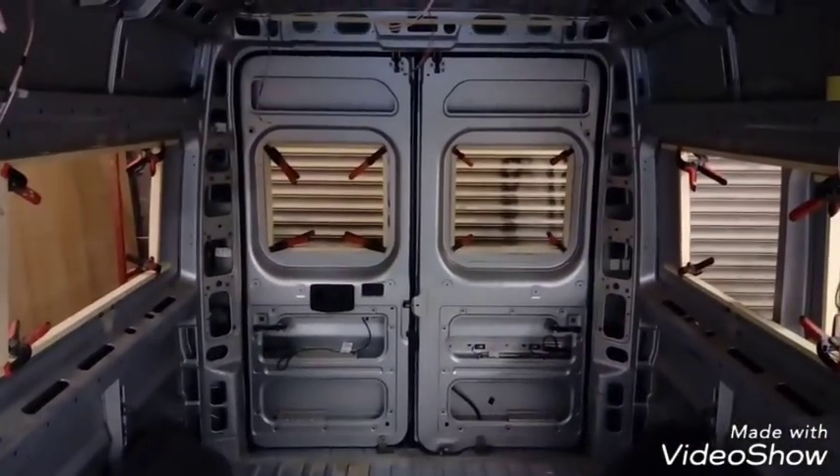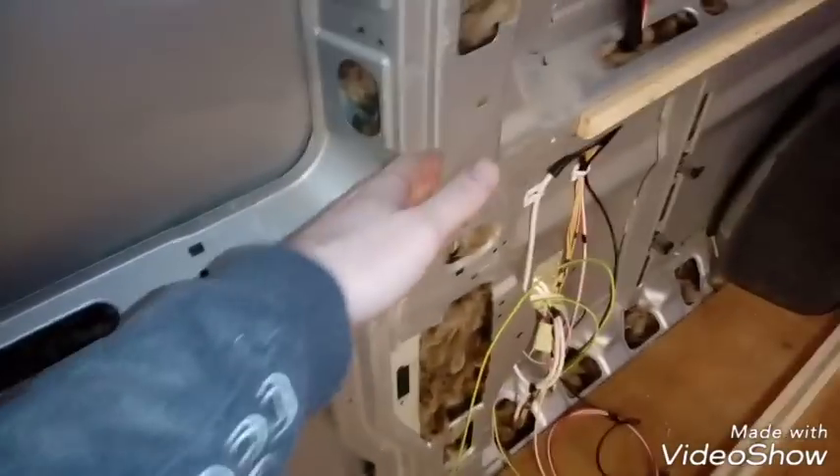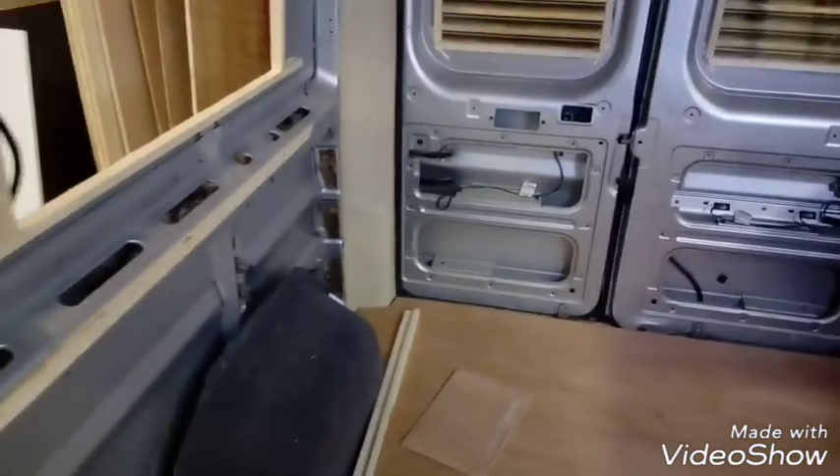So we're a bit further on again. As you can see now, we've got the rails on the sides — these will make the panels go flat to the side. I've got some leather around the edges there and I've started putting some insulation in the corners, all the nooks and crannies. I'm obviously not done the full panels yet.